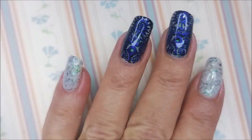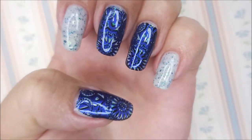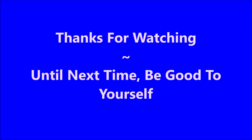So, there we go. Here is the polish in motion, and then I'll have a swatch photo coming up here real soon. I would love to hear what you think about this one — leave me a comment down below. As always, I want to thank you for watching, and until next time, be good to yourself. Talk to you soon.